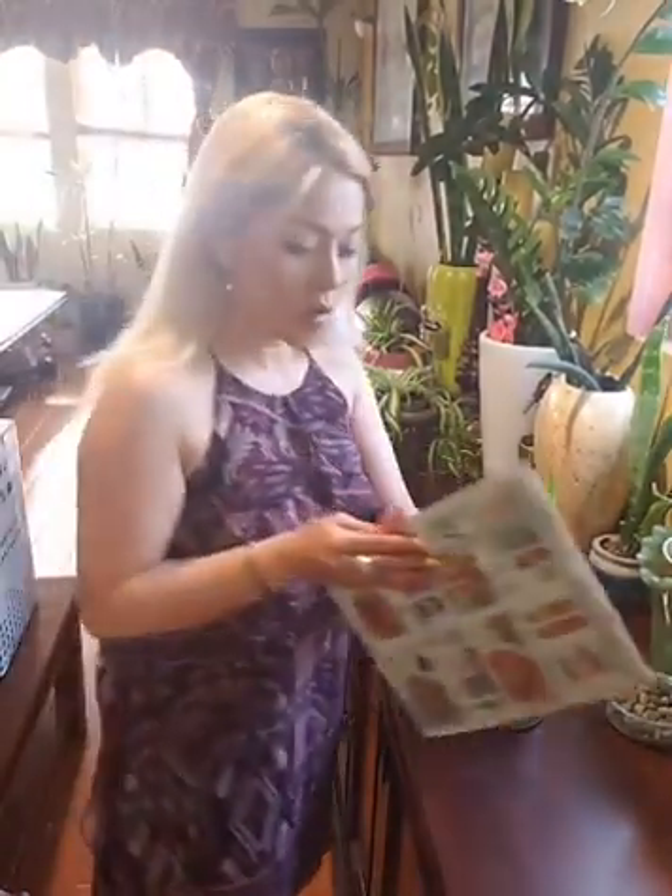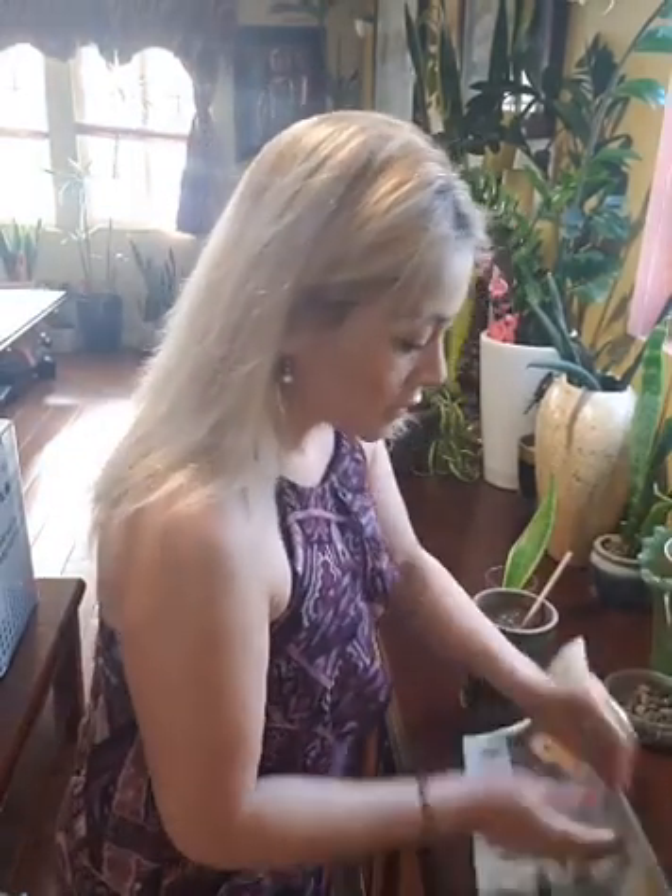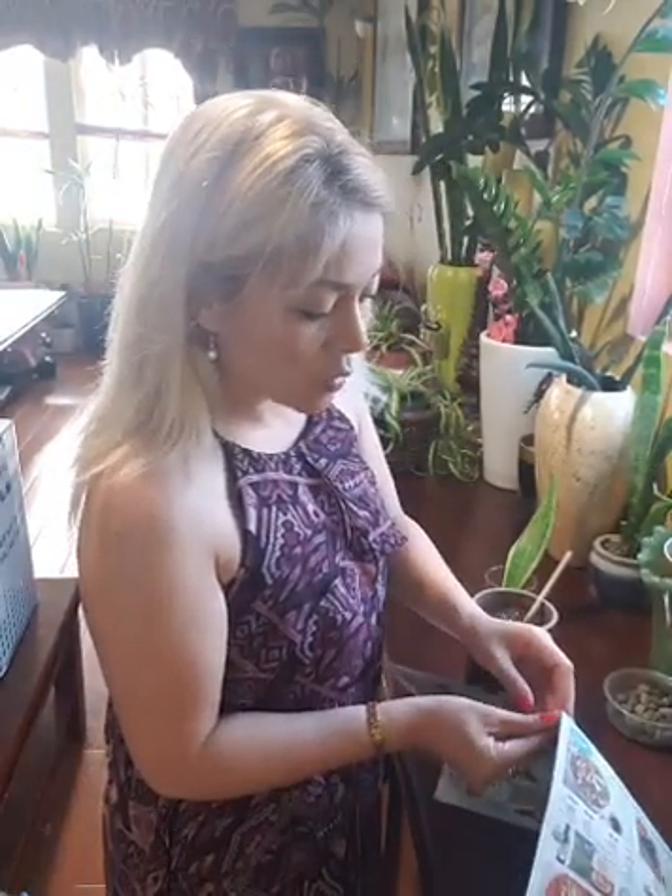I'm gonna be messy, so I'm gonna take some old newspaper and then after I'm done I'm just gonna clean it up and go.